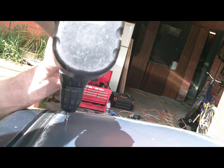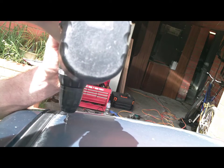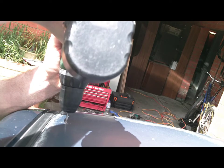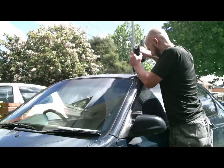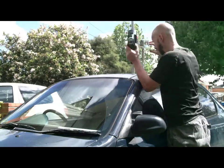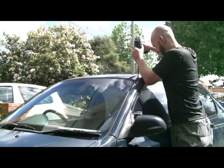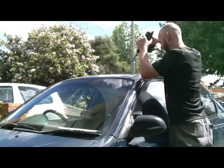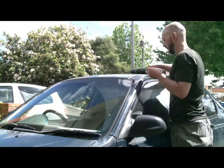Drill some holes — now these holes are for the rivet nuts, so you will need to take care not to drill right through the headlining on the other side. Time to use a bigger drill bit now, just got to hope that it doesn't grab and pull right through the roof. Just got to make sure the rivet nut fits as well.